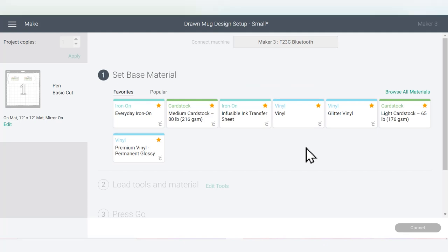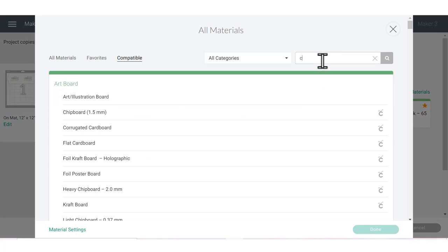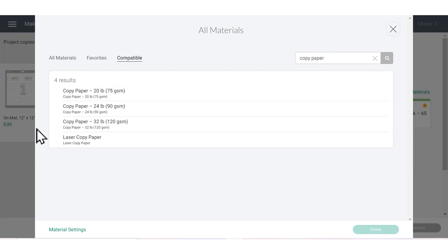Once the machine connects, choose your cut setting. I'm using laser copy paper, which is what Cricut recommends when you work with their pens on these mugs. I've tried more general copy paper as well as sublimation paper, and laser copy paper is a little bit brighter so it definitely works best. My laser copy paper is a little bit thicker, so I'm going to choose Browse All Materials and search for the copy paper setting.